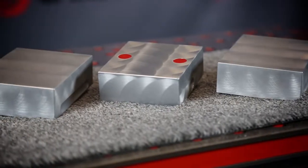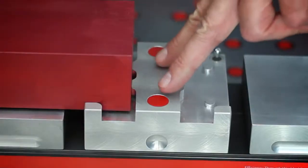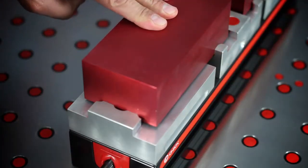Every Chik system comes with machinable jaws. With machinable jaws, locating features for a part can be cut into the fixed jaw, and clamping features can be cut into the movable jaw.